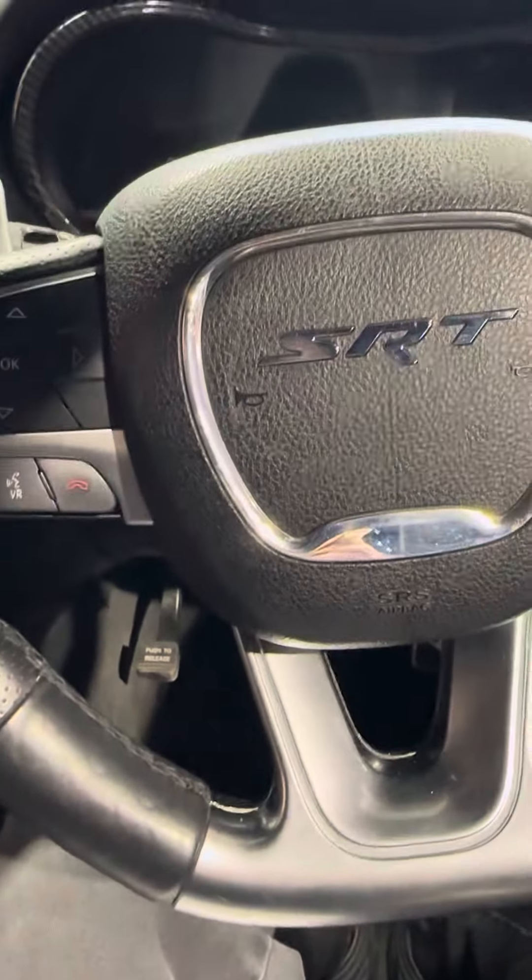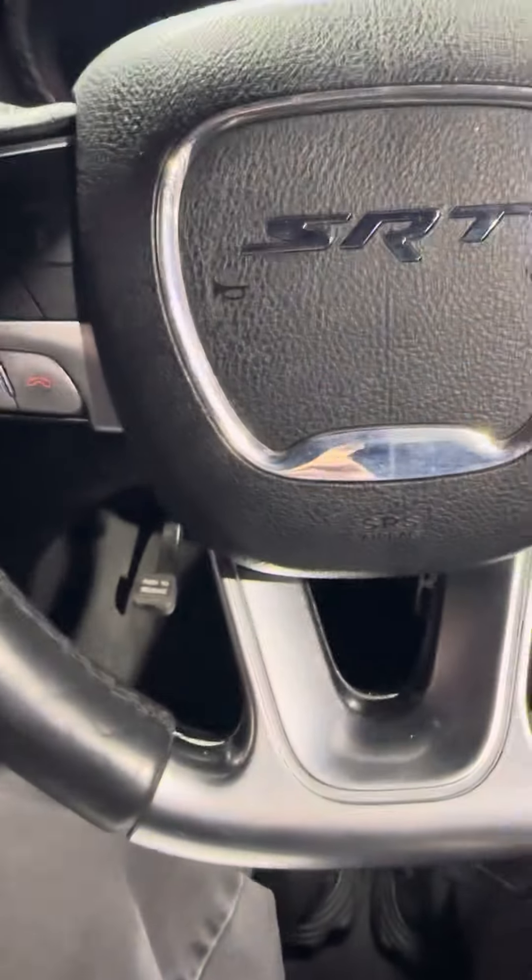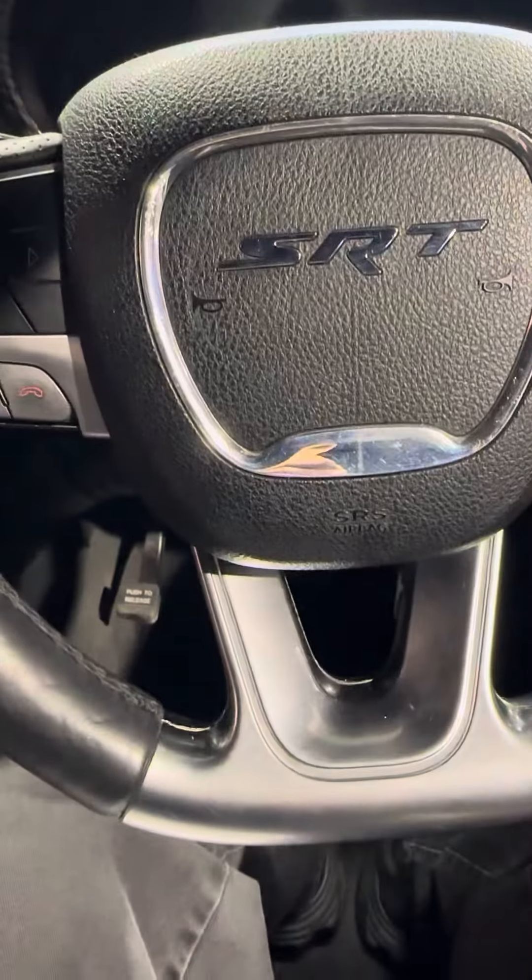Now for the purposes of this video, I'm actually sitting in an SRT, which is a V8 petrol. The SRTs don't actually have this issue, but it's Saturday morning and it's the only Jeep in the shop right now. It'll still demonstrate what I'm talking about in a minute.